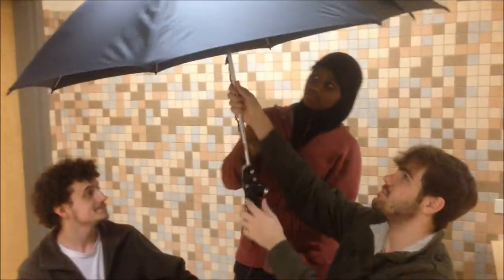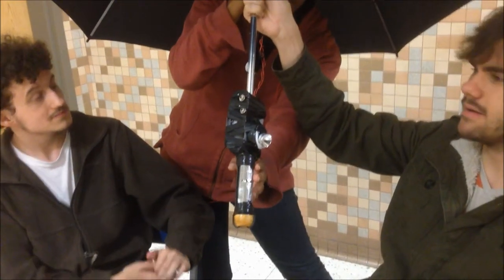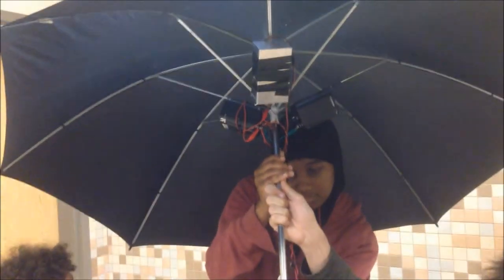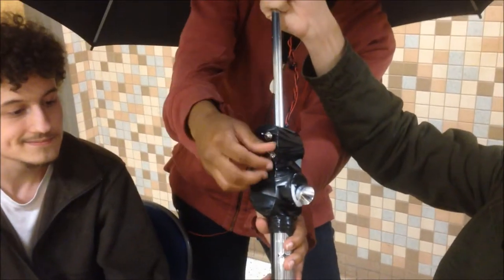Alright, to power the umbrella we've got two 6-volt lantern batteries hooked in series. We've got our Arduino to regulate power and also to make sure the heater doesn't get too hot. Aside from that, we have these two toggle switches to just turn on and off the heater and the light, respectively.